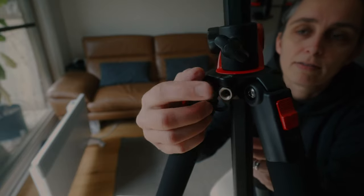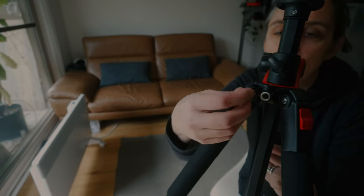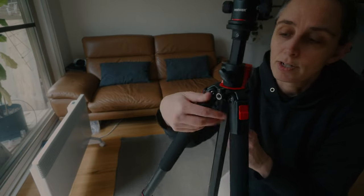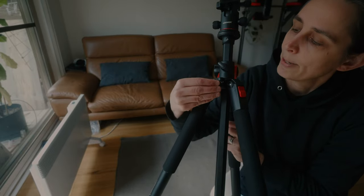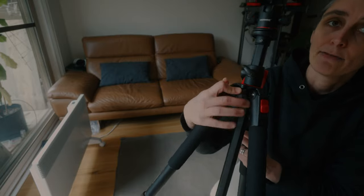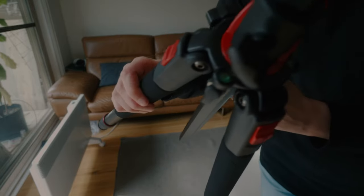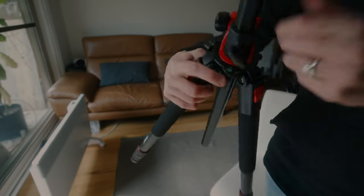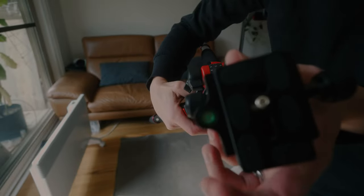There's also a compartment here with a 3/8-inch adapter so you can screw on a light or whatever accessory you want, and when you're not using it you can put it back in. It's also got a small bubble level down here on the centre column, and another level on the head as well.